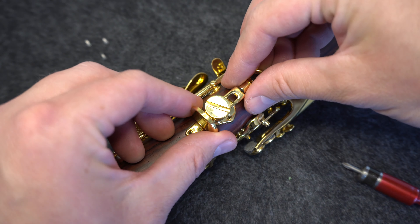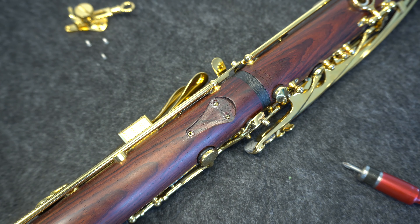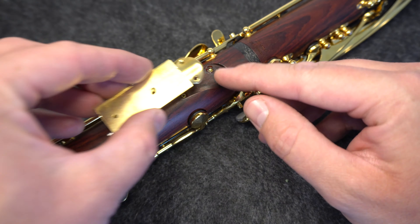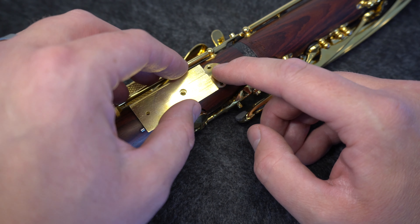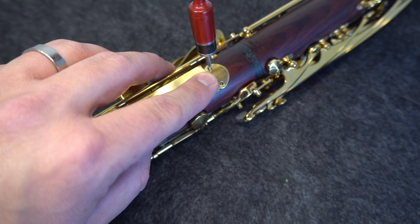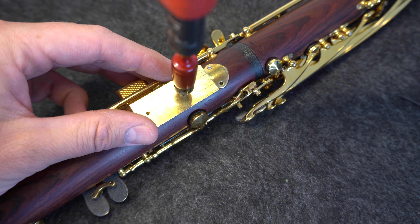Then, use both hands to apply a small amount of even pressure to remove the existing thumb rest. Finally, carefully place your new Bakun custom plate into position and install the three screws that came with the plate. To be extra careful, I'd suggest using a torque control screwdriver with a setting of exactly 30 inch ounces of torque.